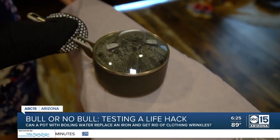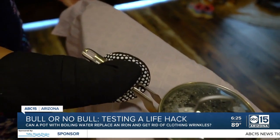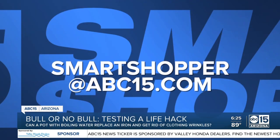These pot and household items couldn't fix our iron deficiency, plus it could be dangerous if you spill any of that scorching hot water. What do you want me to try before you buy? Let me know at smartshopper@abc15.com.